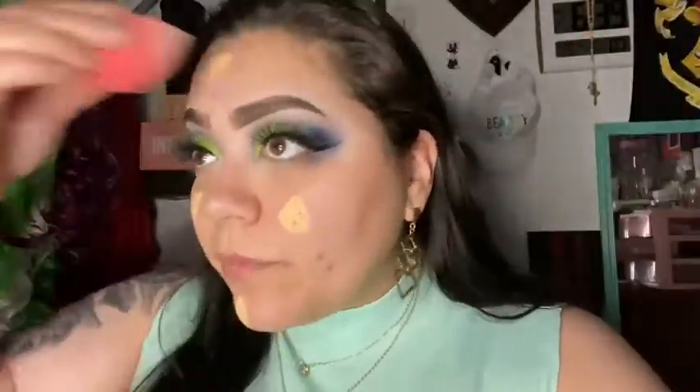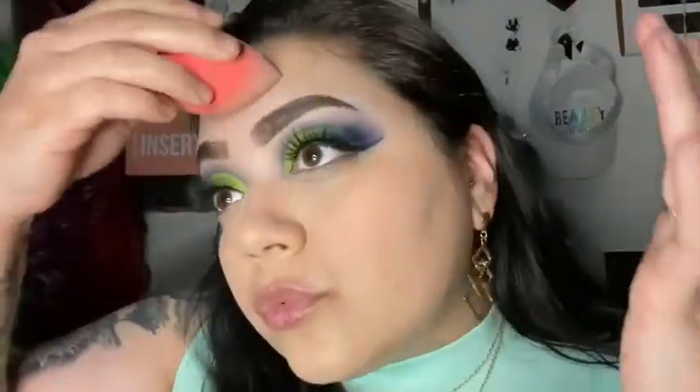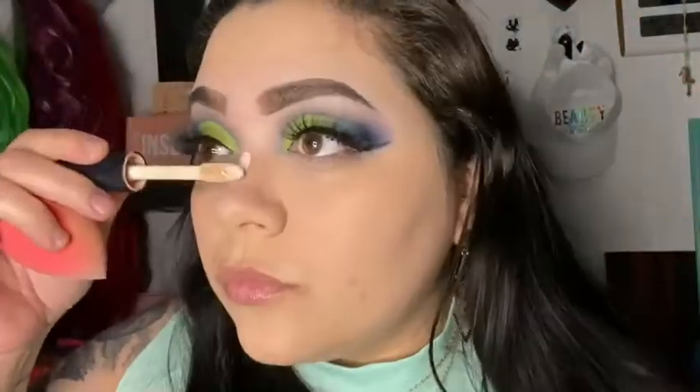Next I'm going to grab my foundation from Farmacy in the shade Vanilla and apply that to my face with my beauty blender. Then I'm going to use my concealer and apply it on my face with the beauty blender as well.